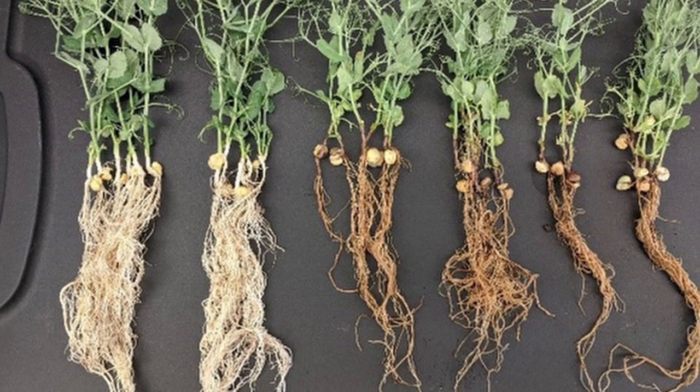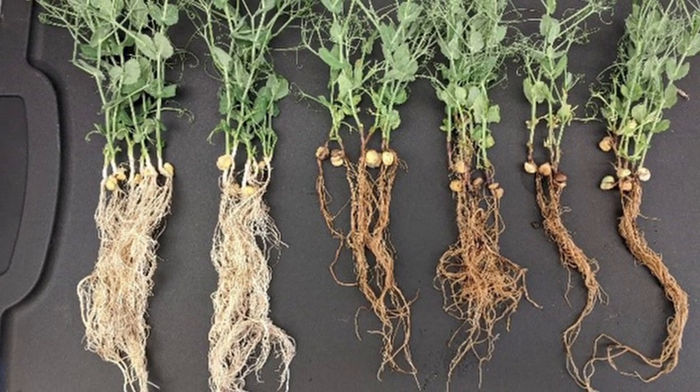Root rot makes your plants weaker and more susceptible to other potential pests and diseases. While you might get some production out of plants that have root rot, the probability that they're going to be as healthy and productive is much lower. So to avoid root rot, you've got to avoid overwatering.